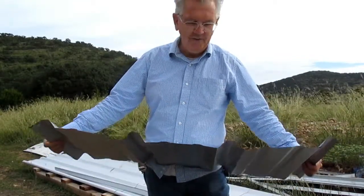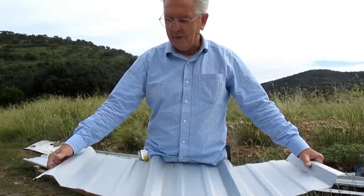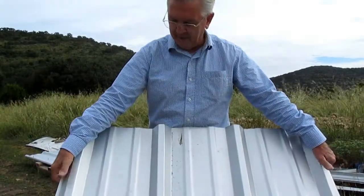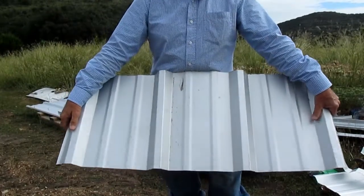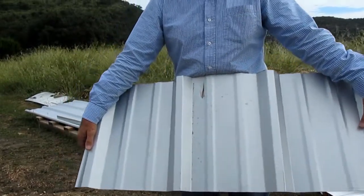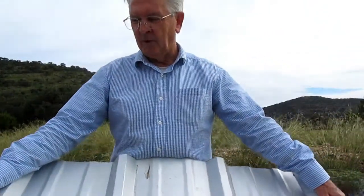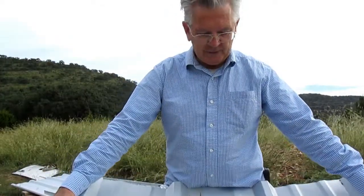It's 26 gauge, and this particular style that we use is called an R panel. R panel kind of defines the shape of the panel. It's three feet wide and you can get them in varying lengths anywhere from 8, 10, 12, 14 — in two-foot increments — probably up to about 28 feet. You can get them a little longer than that if you need to, but you'd have to custom order them. Basically, it's three feet wide.